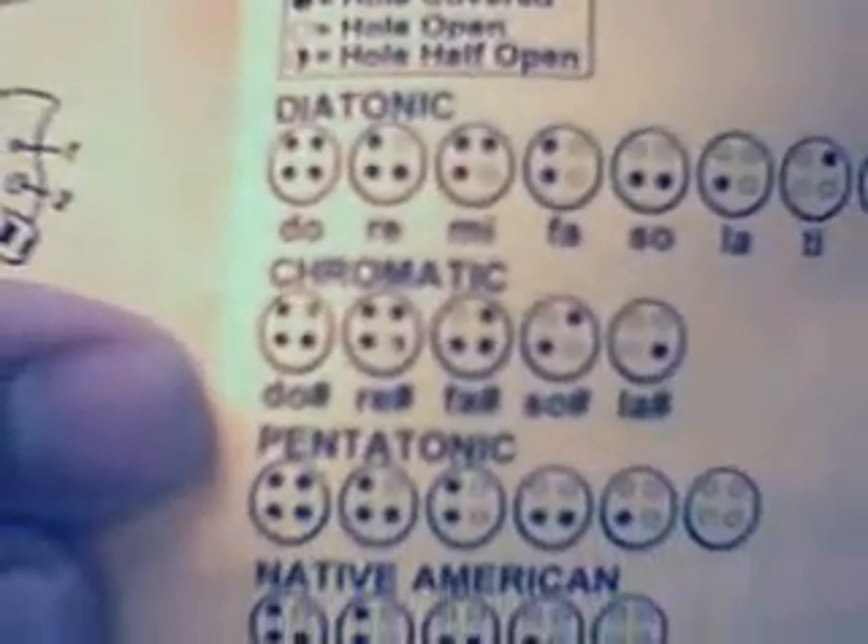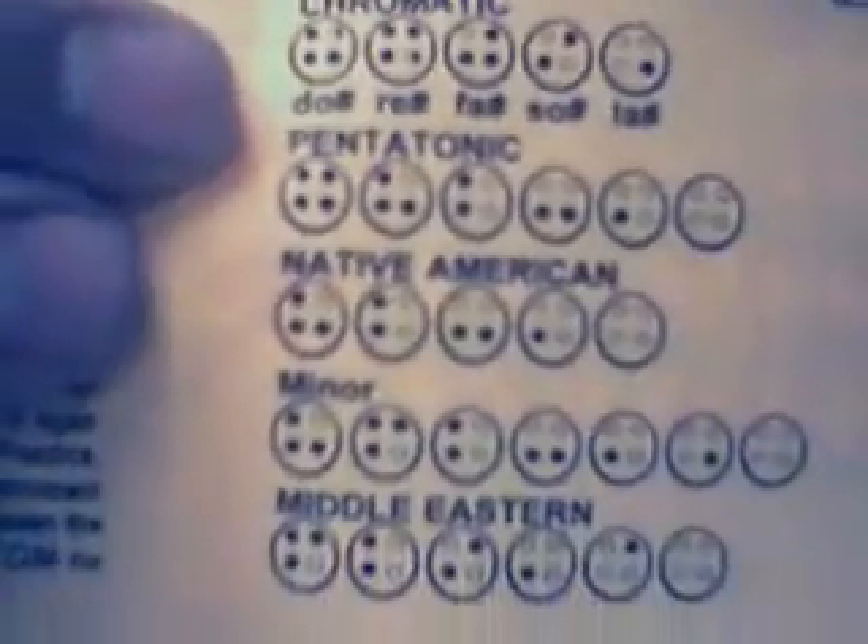When I got the ocarina in the mail it came in this little blue pouch and it fits it rather perfectly. It's a really deep cobalt blue, and inside came an orange sheet that has all kinds of songs on there. It also tells you how to play some of the scales — the diatonic, the chromatic, pentatonic, Native American minor, Middle Eastern — pretty much anything you need to know will be on the song sheet.